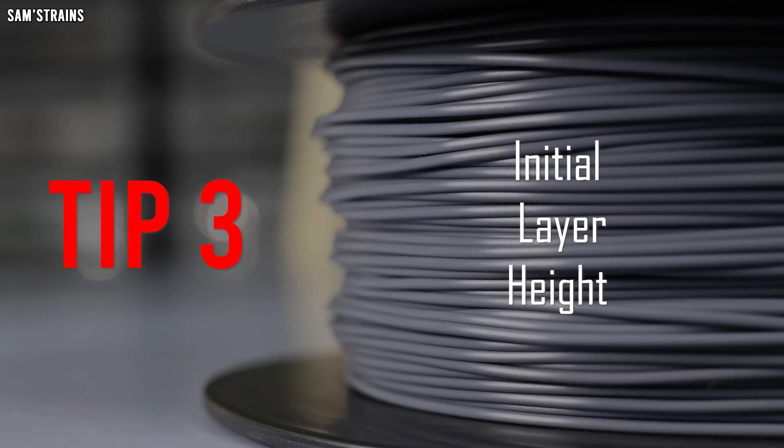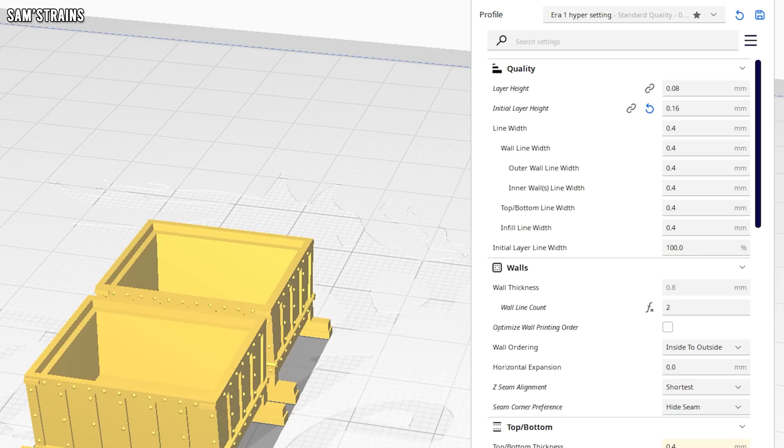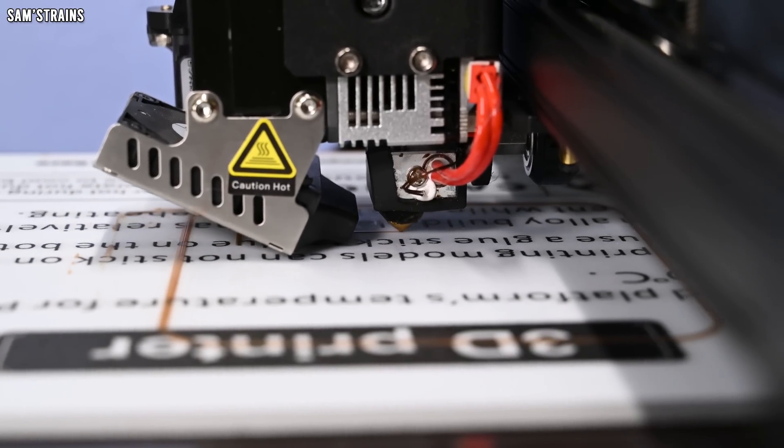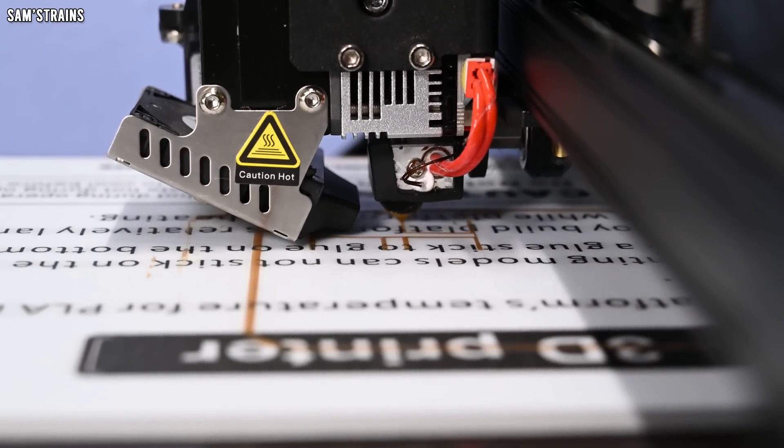First of all: initial layer height. Are you having trouble printing small parts with small layer heights — are they not sticking to the build plate properly? If that's the case, try doubling your initial layer height so that the first layer is a little bit thicker, which will help it stick to the build plate. So when I'm printing small parts with a layer height of 0.08 millimetres I set that initial layer to 0.16 millimetres, which effectively makes that first layer occupy two layers and just sticks better to the build plate.